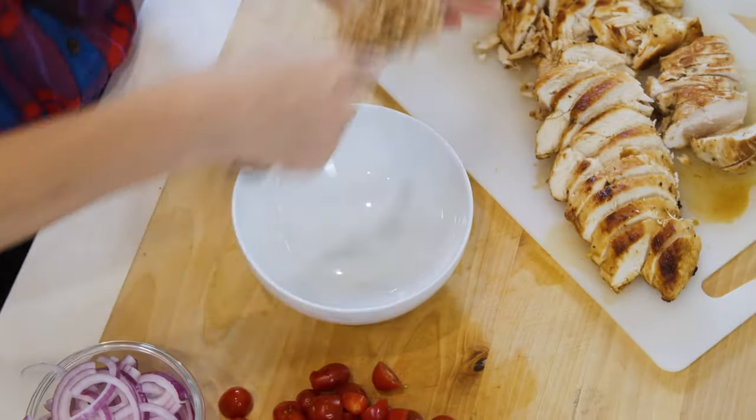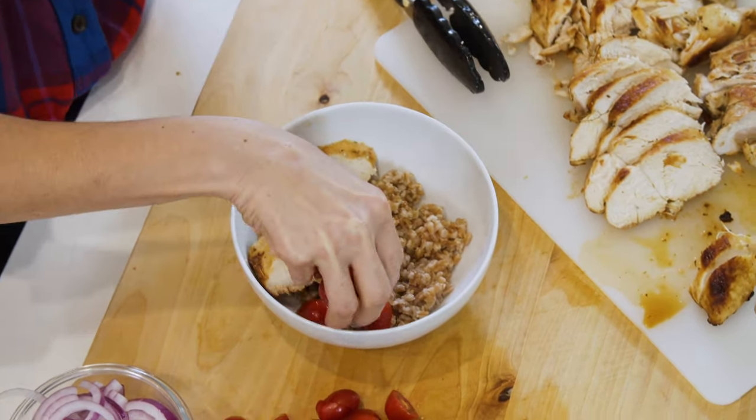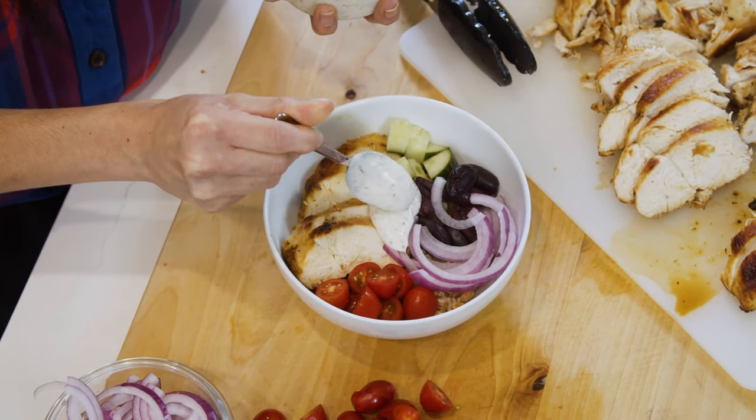To assemble, let's start with a scoop of farro into the bowl. Then we top it with our grilled chicken, tomatoes, cucumbers, olives, a little red onion, tzatziki sauce, and a sprinkle of feta.